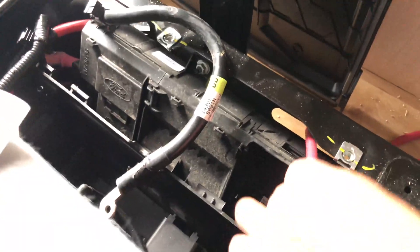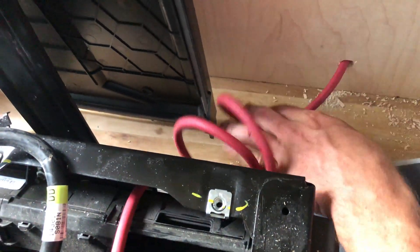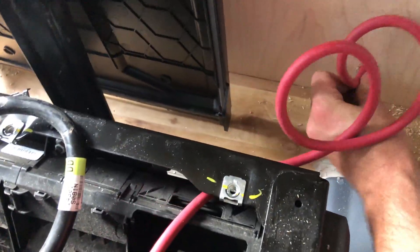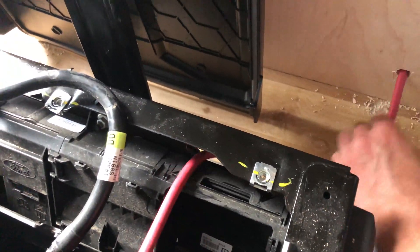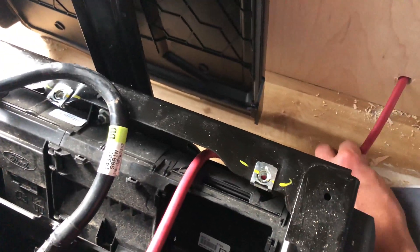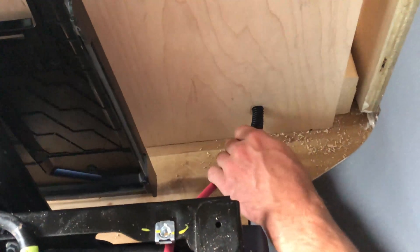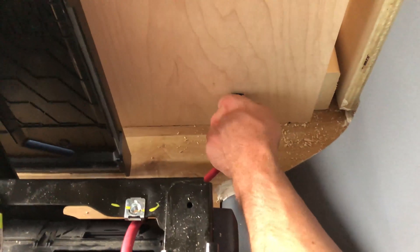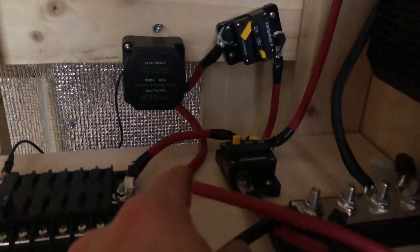Take your positive cable and run it — I ran mine straight through my plywood wall — and connect it to the starter battery terminal on the battery isolator. There are only two terminals on the back: one for the starter battery and one for the secondary battery. Make sure you connect the car battery to the starter battery terminal and your house batteries to the secondary battery terminal.